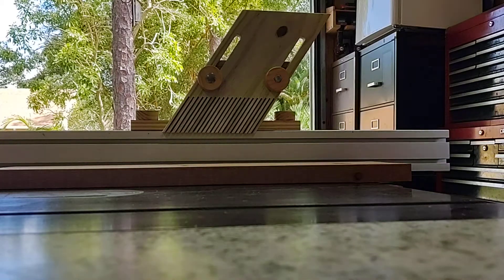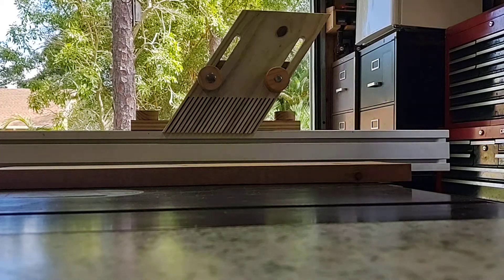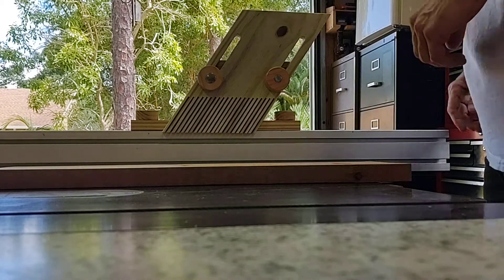I've been wanting a vertical feather board for a while, so I thought I'd be the cheapskate I am and make one. Plus they're kind of fun to make. So this is what I got.